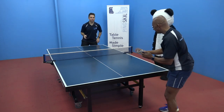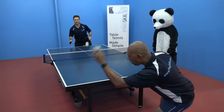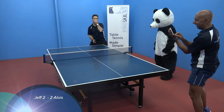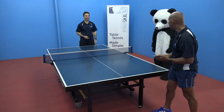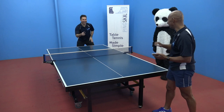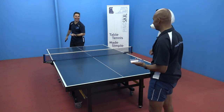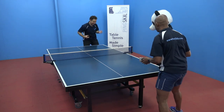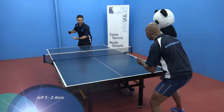Let. Good call, Panda. 2-2. How can you serve all the time? Because Panda said I could. Do you want to serve? Different rules with the iPhone — it's clearly four serves each. The fake backhand serve. 3-2.